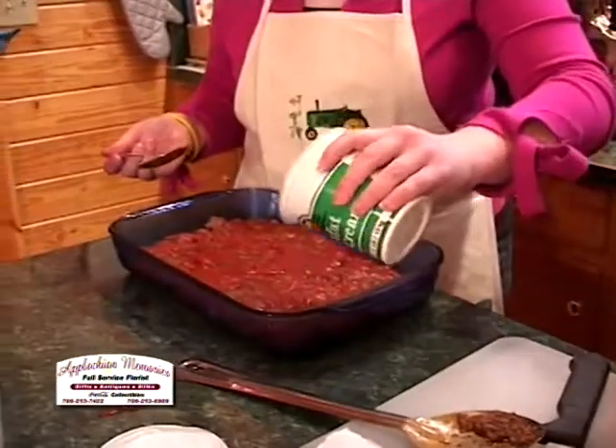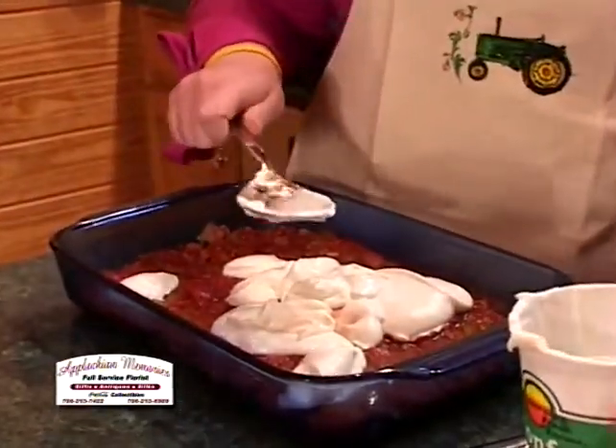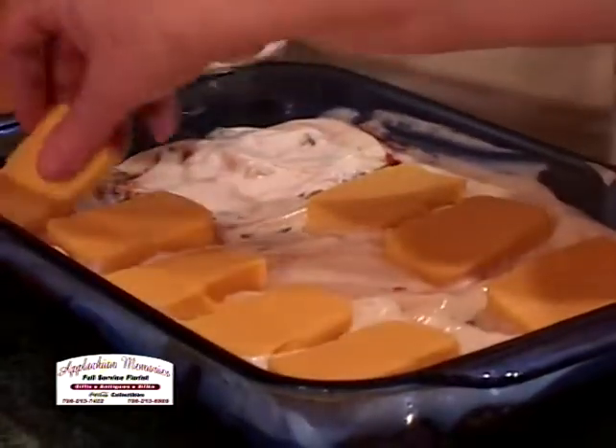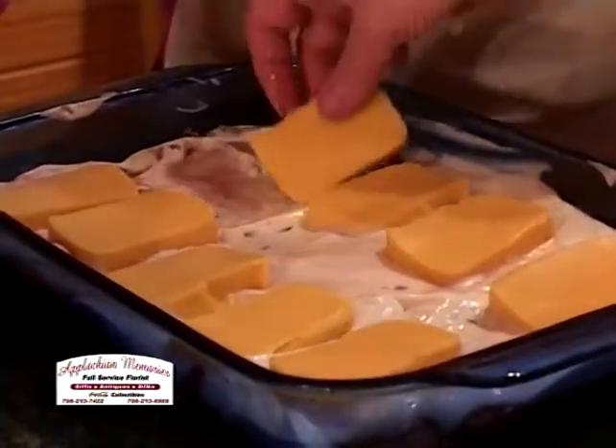And now we're going to add the sour cream. At this time you would add either cottage cheese or sour cream, whichever one you'd like to do. I'm going to add the Velveeta, and we've cut it in about half-inch to quarter-inch squares.